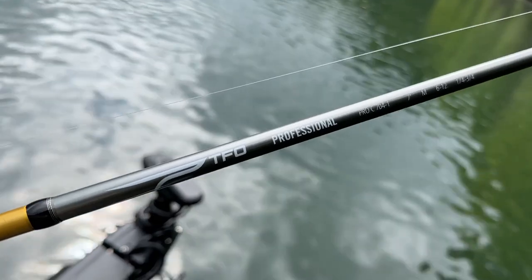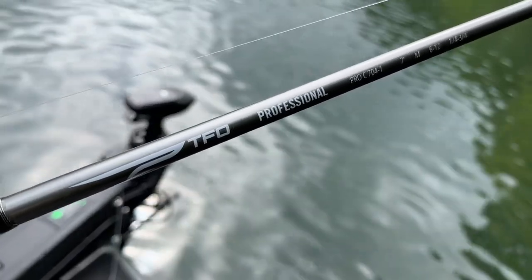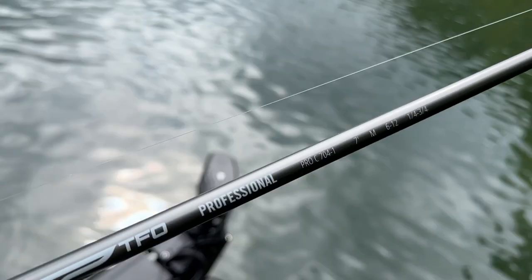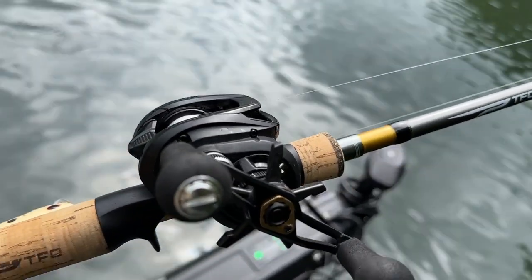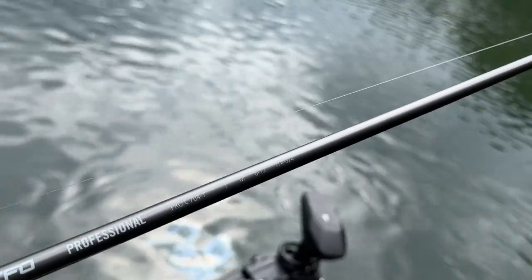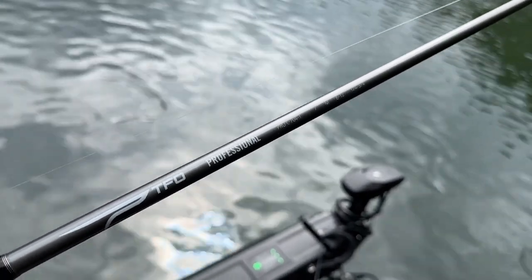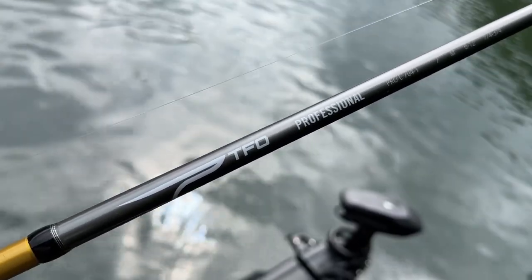For treble hook baits, a softer tip is good. I would say definitely look for that fast action — it's a good all-around action. It's going to keep you from making mistakes and losing fish, and it's going to be a little more sensitive, so you'll develop your feel for the bottom and the bite much quicker. This is a good moderately priced rod — this is the Professional Series by TFO. They roughly go for about $130. That's the bang for the buck; a $200 combo is really great.